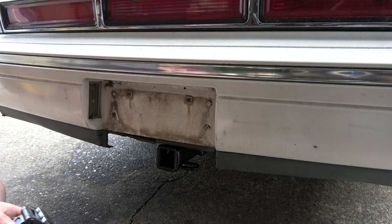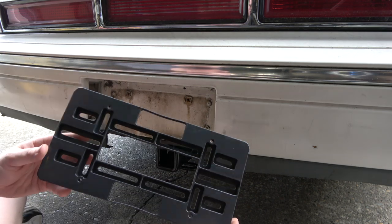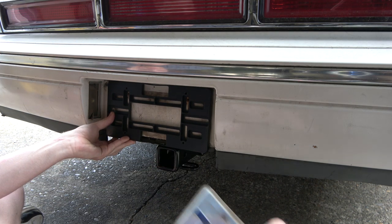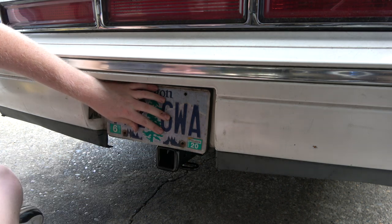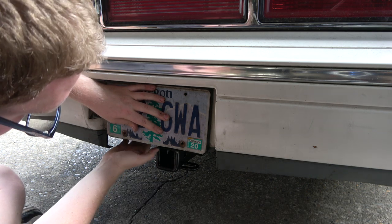I figured out where I want to put the seven-blade. I bought this little bracket to relocate the license plate, and the way this works out I actually don't have to make any new holes. It's a cheap little guy — about $10 — and it still uses the license plate holes but you can move it up and down. It moves my license plate up where I want it, basically flush. I want to mount the seven-blade right to the bumper here, level with the trailer hitch.